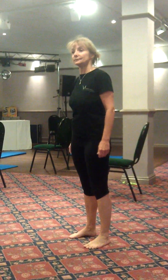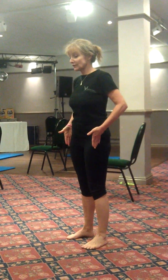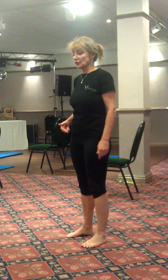Sheila's going to show us the heel strike and gait. From here, we're just shifting the weight into one foot, into the other. So it's a lateral side-to-side sway, shifting the weight.